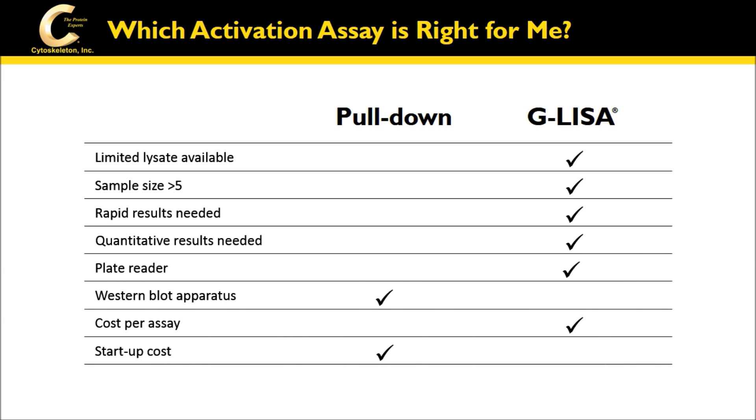Pull-downs require 1–2 mg of sample, take 10–12 hours to complete, and provide semi-quantitative results. Pull-downs are also limited by the sample number processed at one time — basically 5–7 samples in duplicate per gel — whereas GLISAs can handle up to 48 samples in duplicate per 96-well plate. GLISAs offer the best cost per assay and include all of the reagents needed, including secondary antibody and chemiluminescence reagents.